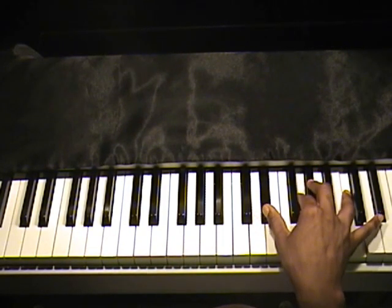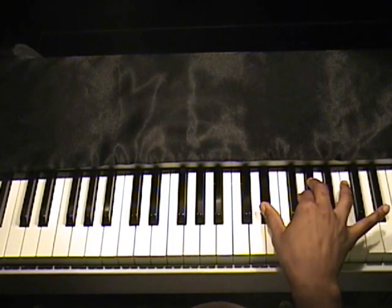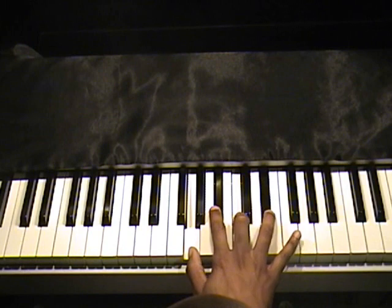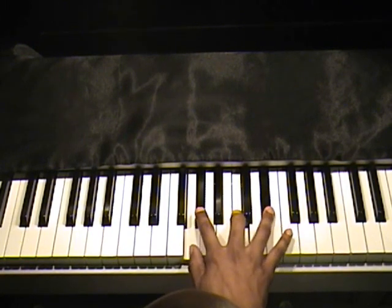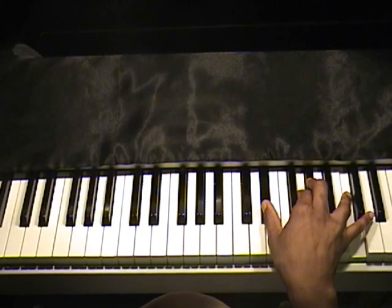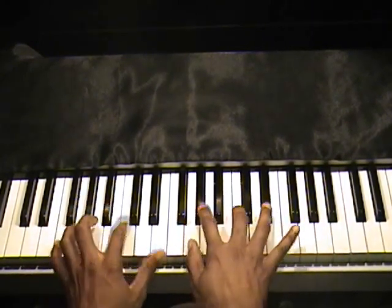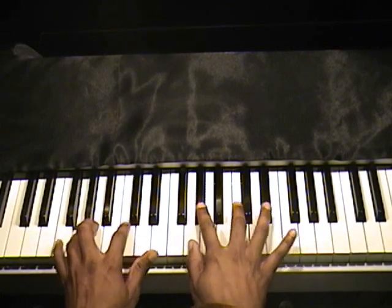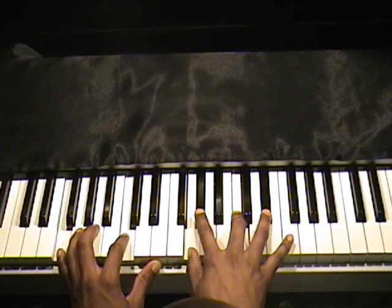A-flat major, VII. E-flat, G, A-flat, and C. I played a lower inversion of it here — it's up to you, here or here. I stayed here just because my fingers were already here and I didn't have to move anywhere.